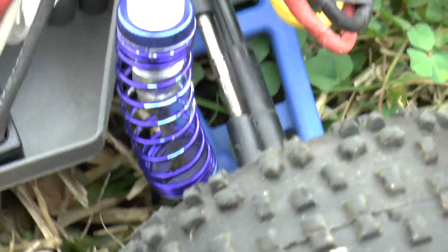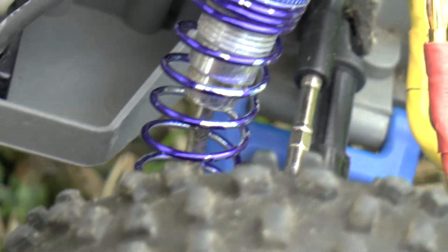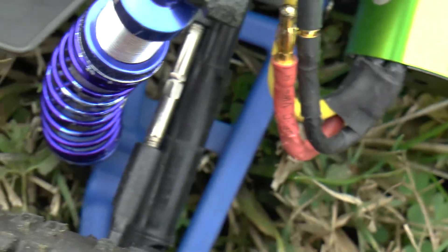My battery's puffed. Now we've got to get a close-up on this — check out that shock shaft. That's bent. And a motor wire came out.